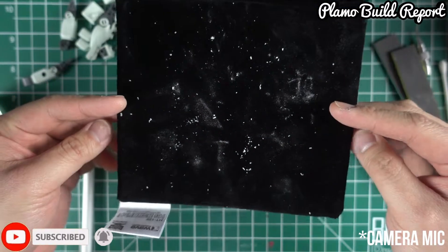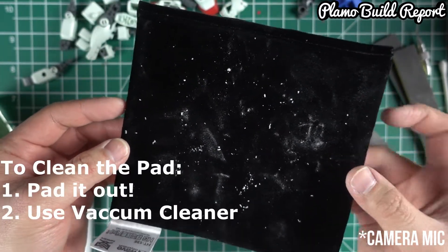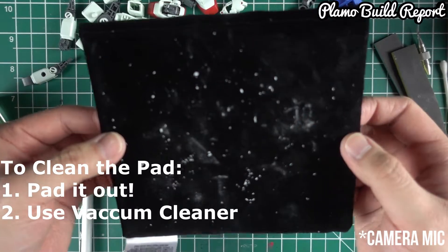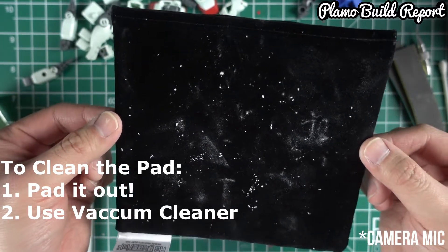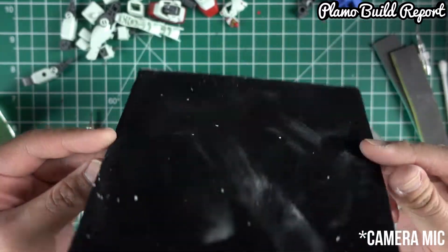So the next question is: how do you clean this? Well, two ways. One, you could just go to a well-ventilated area and just pat them out. Or you could use a vacuum cleaner. I don't know if you can wash this with water, but for now I wouldn't recommend doing that because it will lose its magnetic force.